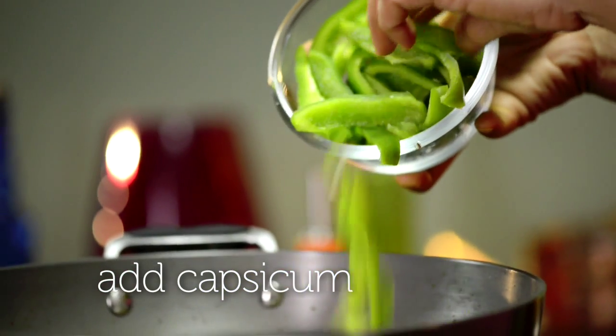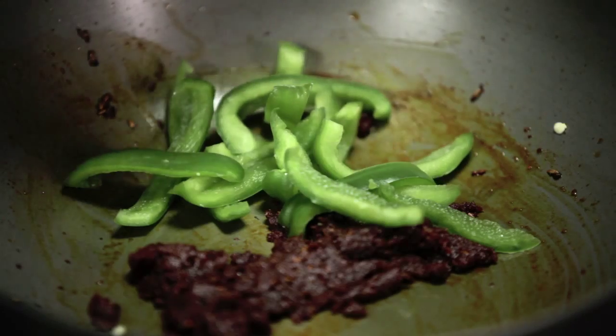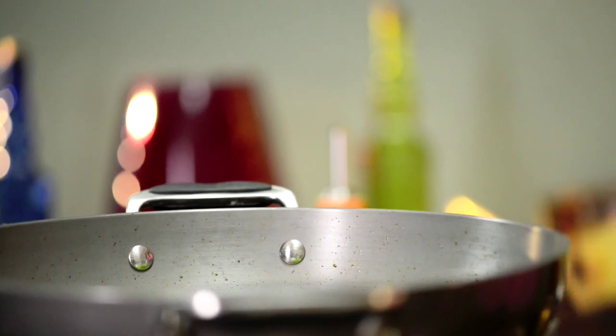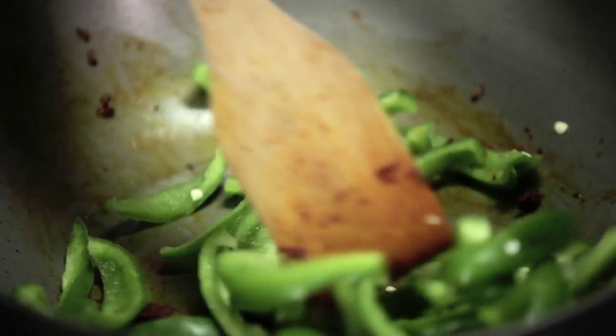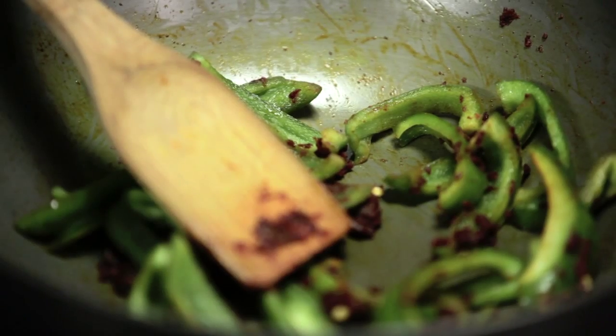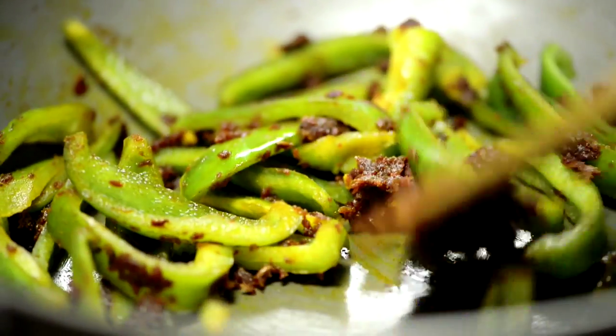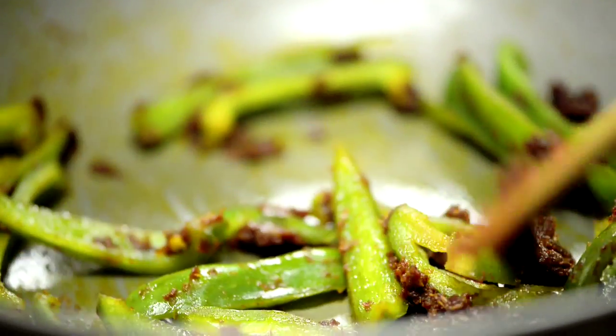I'm now ready to add in the capsicum or shimla mirch. Just pop that all in and sauté it for a few minutes. Kadai paneer is one of those dishes which is quite complete because it's got the vegetables, it's got the protein from the paneer. So even if you choose not to make a second vegetable or a dal, you're doing okay with just a roti or rice on the side. Sauté your capsicum till they're almost cooked but still have a little bit of bite in them.